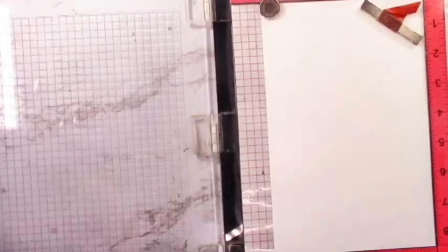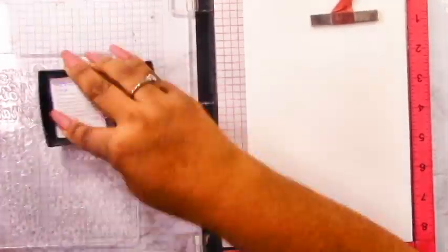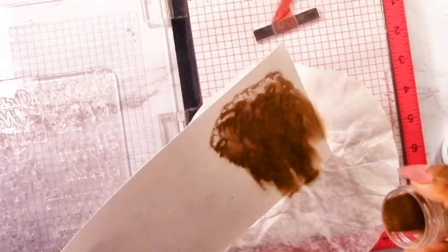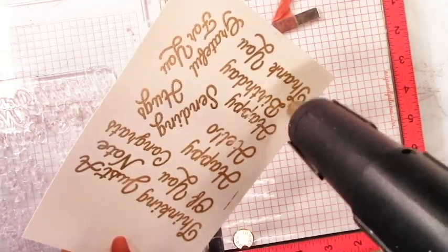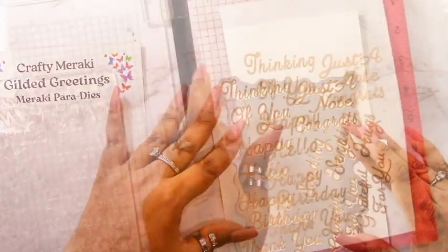We're setting those aside to dry and going ahead to stamp out our sentiments. This is the Gilded Greetings collection — there is a holiday collection with holiday sentiments, but we're using just the plain Gilded Greetings set because it has generic greetings and we want to make a thank you card. I'm going to heat emboss this with some gold embossing powder, chosen to match the gold accents we just put onto those florals and the background. I love this set — you're cutting out a bunch of sentiments and only going to use one out of maybe 10 or 12. I keep the rest in little containers — I keep chocolate boxes and lint boxes — so I can come back to them when making quick cards or tags.